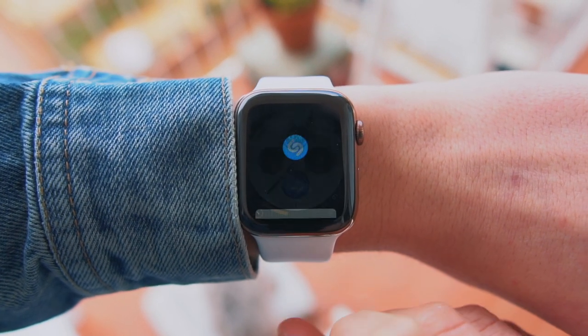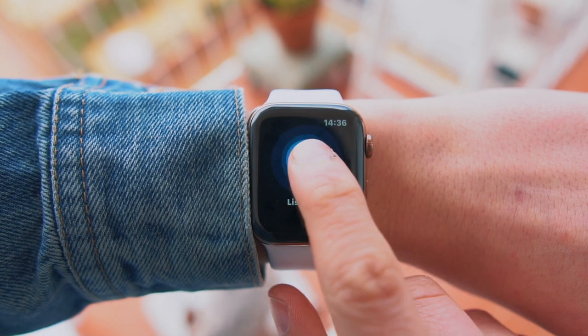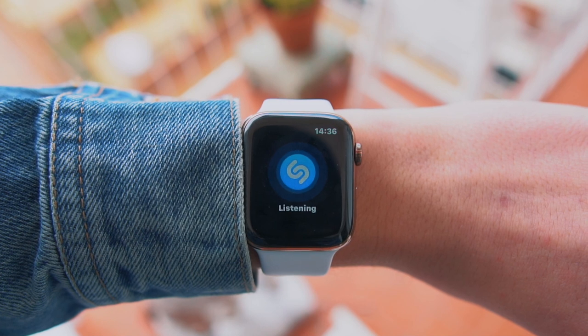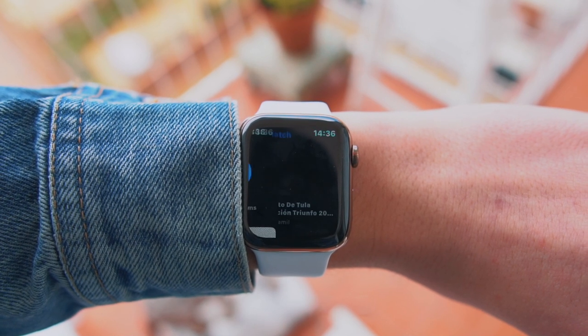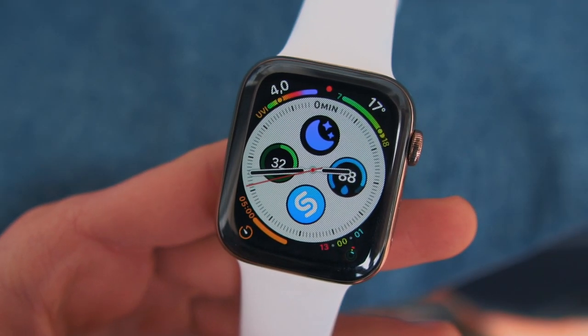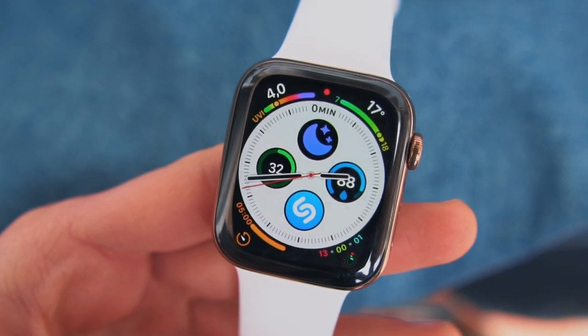Next is Shazam. You probably know what Shazam is — it lets you identify what song is playing at the radio or a music festival. With the Shazam complication on your Apple Watch, you just tap it and it tells you what the song is. Having a Shazam complication on the Apple Watch is such a lifesaver and very convenient.